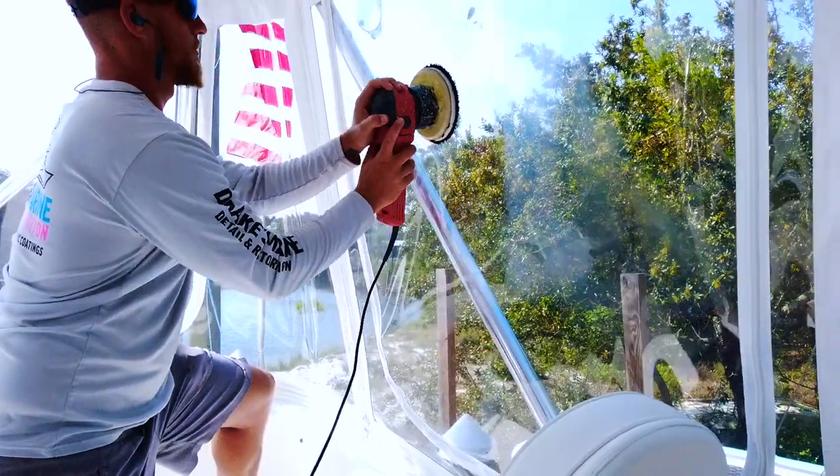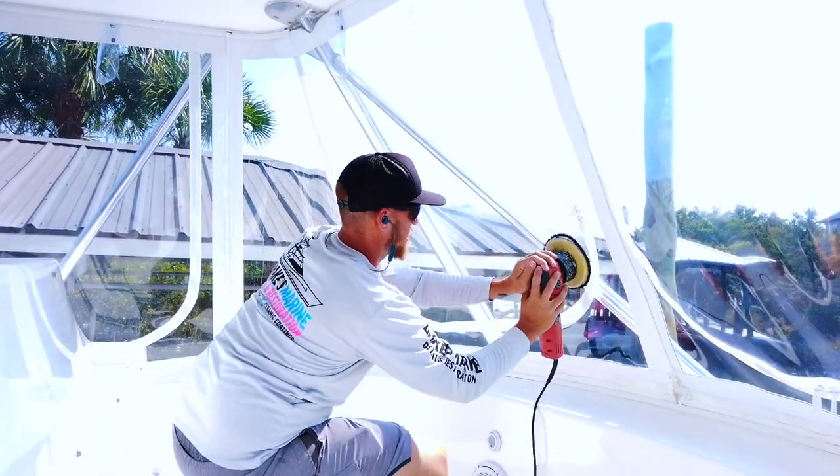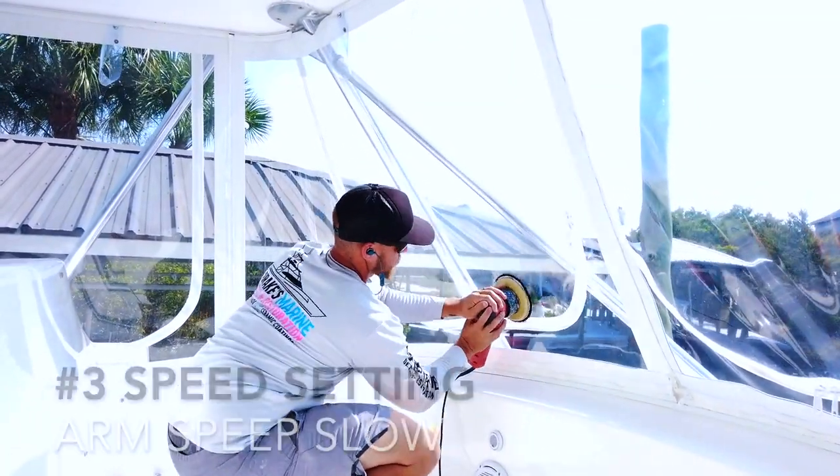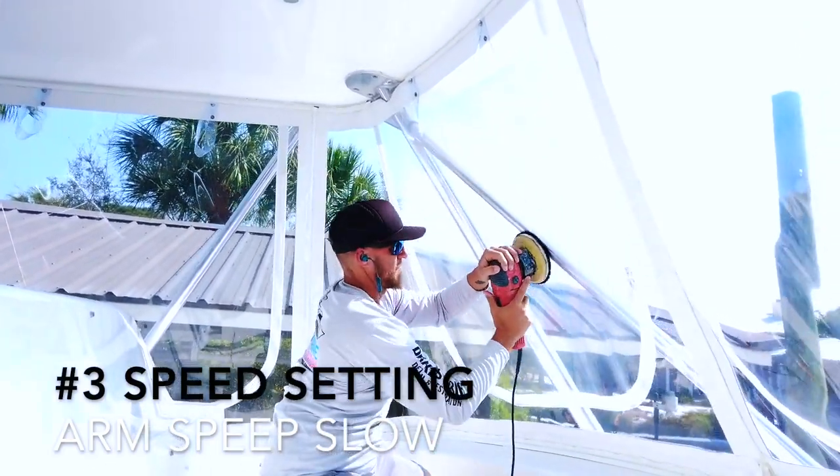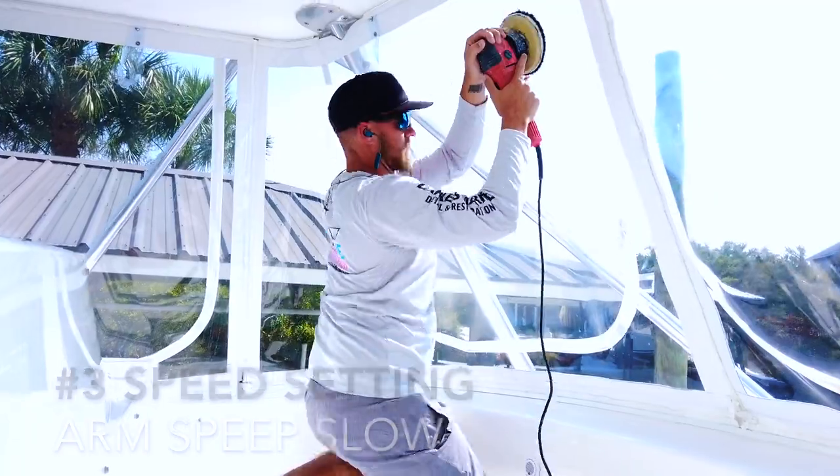When I apply the product, I dot it on the surface and then go left to right, then up and down, then left to right again. The reason I do this is to create a perfect pattern — you want to make sure you get every single square inch of the surface. This goes for waxing the boat, waxing your Isinglass, compounding, and polishing. It's the exact same technique for everything, and it ensures you go over every square inch perfectly and evenly.